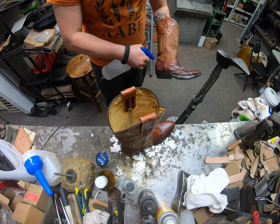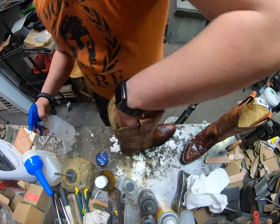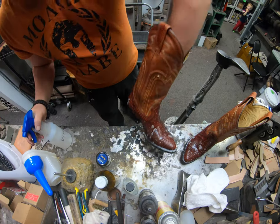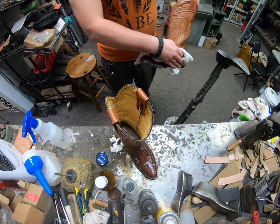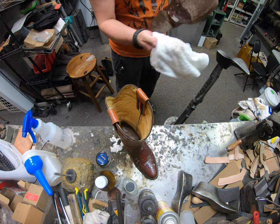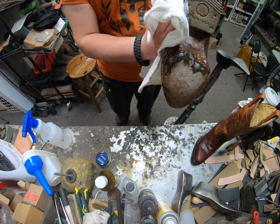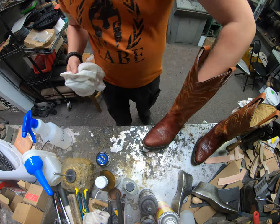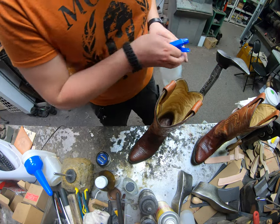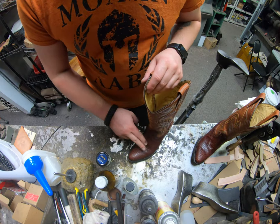We let the first spray soak in for a few minutes, and then the second time around we spray it down again and wipe everything off. Vinegar is one of your lightest cleaners and it helps neutralize any salts that may be in the upper. You can also use the desalter if you purchase it — desalter is a little bit stronger but white vinegar will help quite a bit. Desalter has certain additives that kick it in a little bit better.